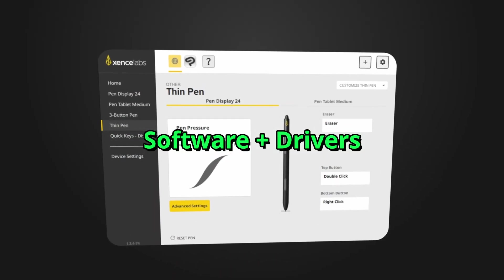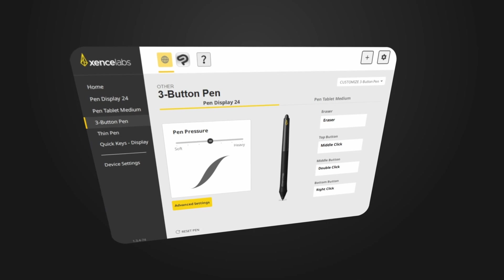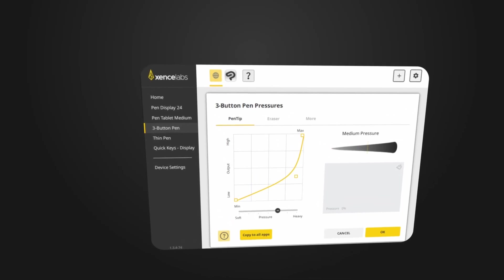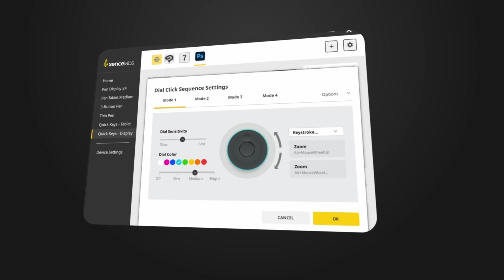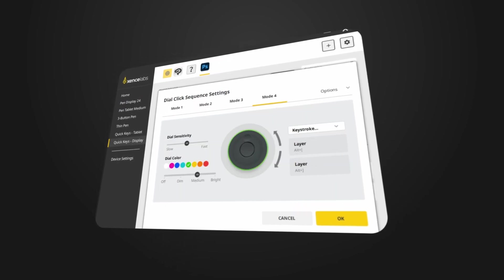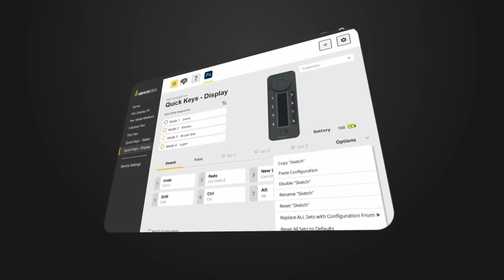Moving on to the software — SenseLabs have done a great job making their proprietary application incredibly easy to use and easy on the eyes. The software is user-friendly, lightweight, and highly customizable. I like that their products come with small bits of customizable RGB in really tasteful places — on the pen tablet medium, the corners have light-up RGBs that can be curated as you see fit. You can easily customize each pen, their respective pressure curves, and program the buttons on each pen. Seriously, you can spend hours customizing every single button for any program of choice — for Blender, Photoshop, Clip Studio, Krita — super flexible software.